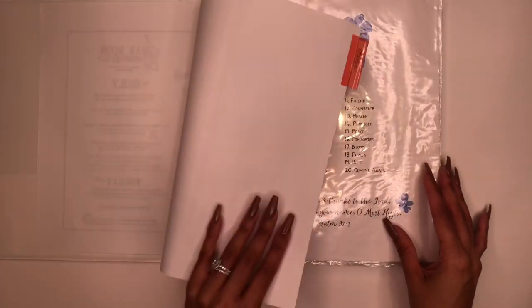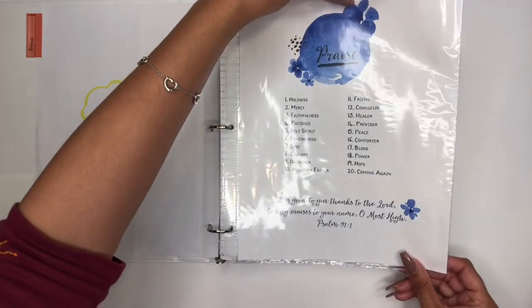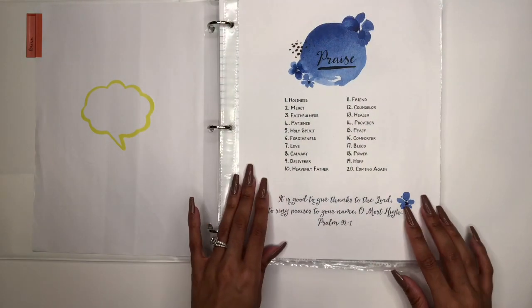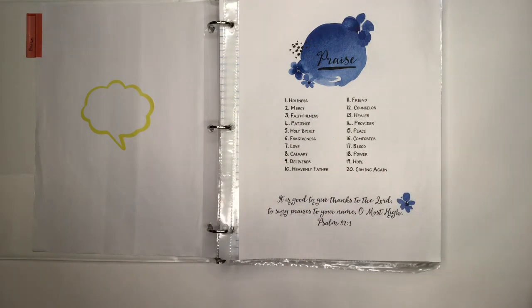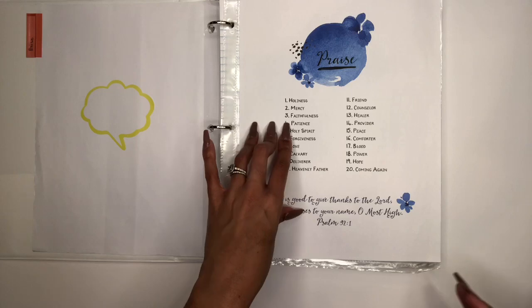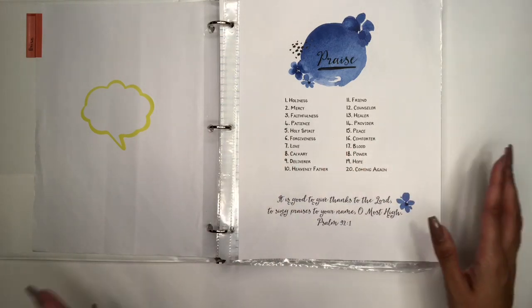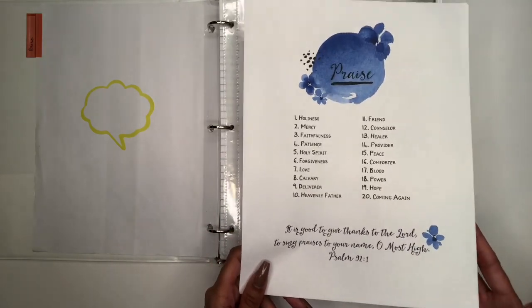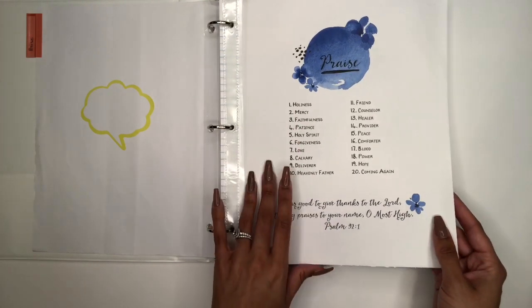My prayer binder is split into about 10 or 11 sections. The first section is Praise. I have a printout that helps me get into praise — it lists things I can praise God for, such as His holiness, His faithfulness, His Holy Spirit, and His forgiveness. When I look at this I'm reminded of so many things to praise God for, so I love having this at the beginning of this section.